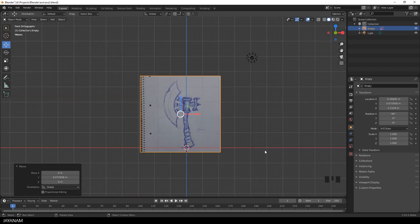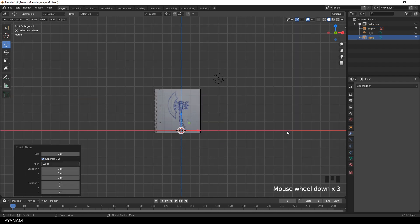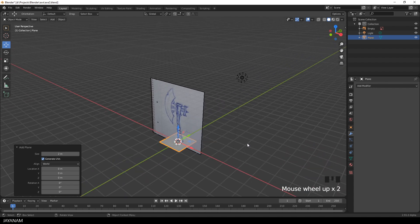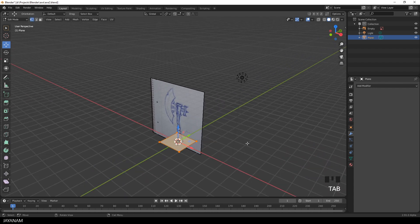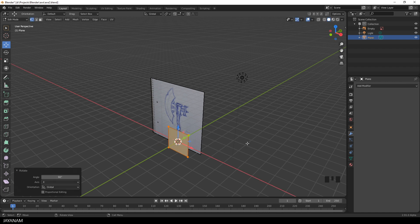Then I start adding objects. I press Shift and A to add a mesh. The first piece I want to create is the blade, so I'm going to create a plane to start with. Then I tap into edit mode, press R followed by X, and type in 90 to rotate it 90 degrees around the X axis.